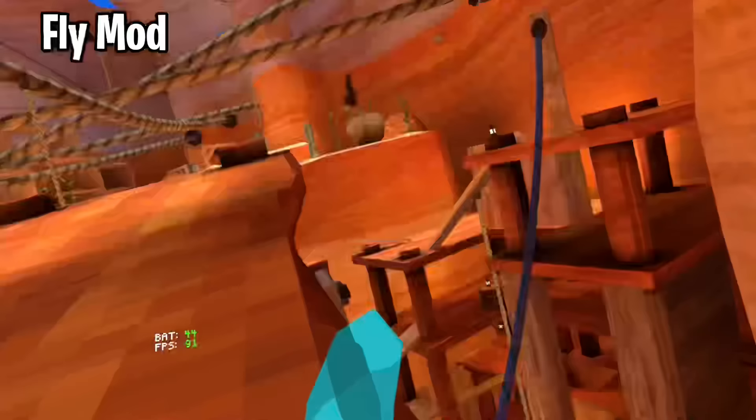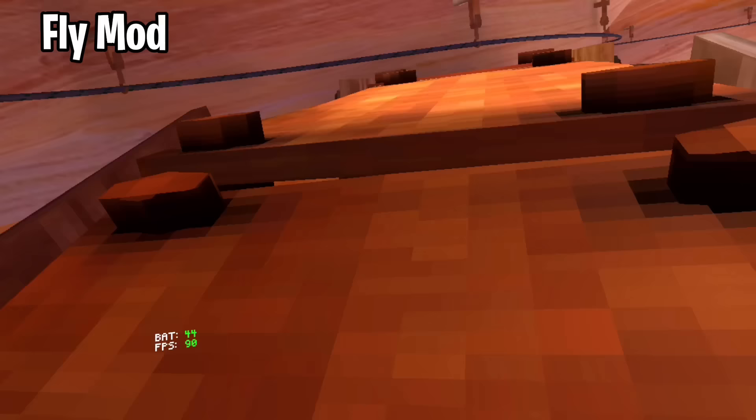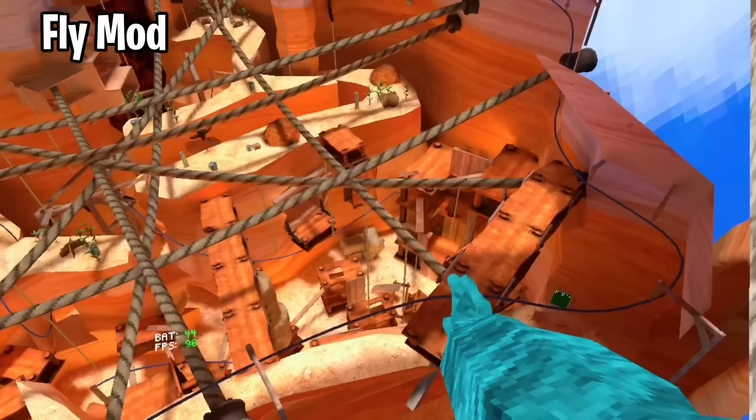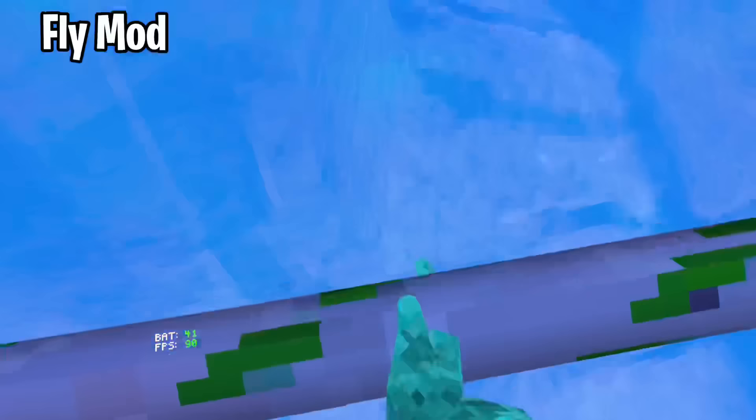Now here's how to do a Fly mod. Get over here in Canyons and go to this exact zipline. Put one hand on the zipline and the other hand on the ground. Now just slap the ring of your controller and keep your palm on it, and now you should be able to fly. Make sure to keep your palm on the controller so it doesn't stop. By the way, this glitch also works in Beach.